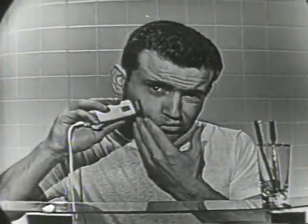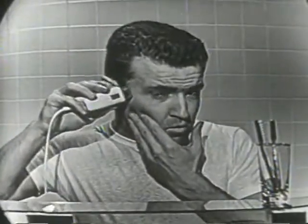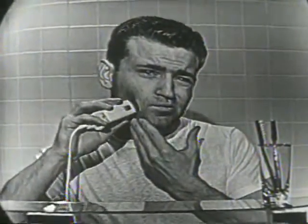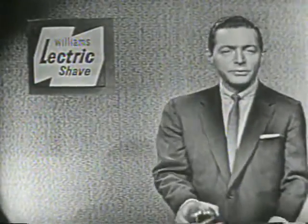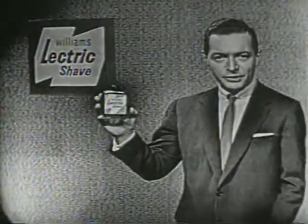Did you get a new electric razor for Christmas and find it difficult to get a really close shave with it? Well, don't blame your electric razor — just do this. Tomorrow morning before you use that new electric razor, just put some Williams Electric Shave on your face.